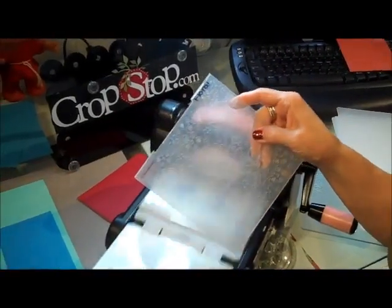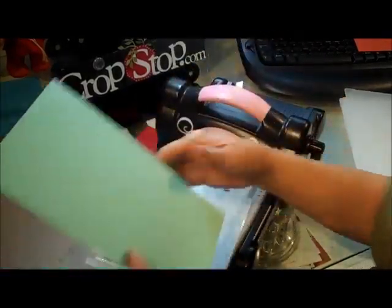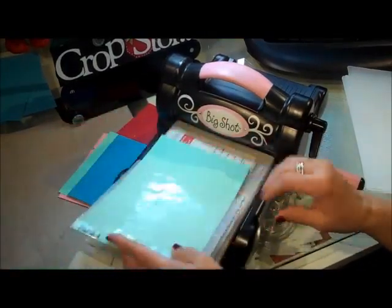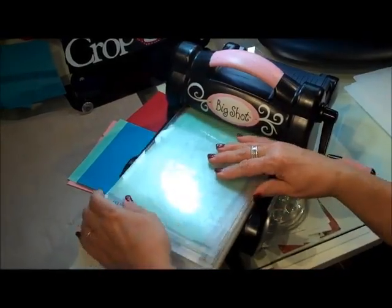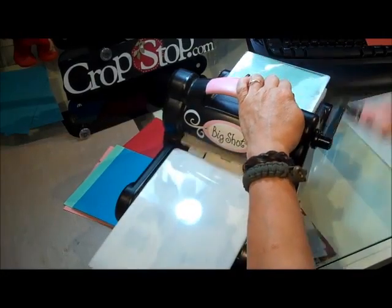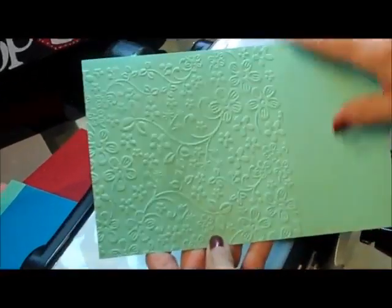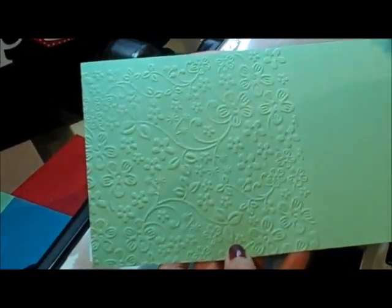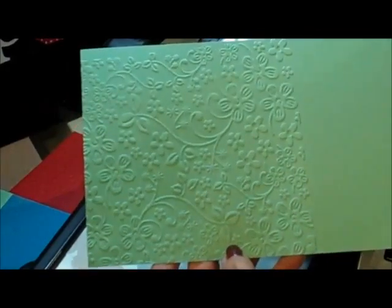Now this one is by Embossilicious - this is one of the bigger ones, and I just wanted to show you that it will fit through there. I did not make a card for this one so you'll have to come up with your own creations and send them to me. Same exact thing: platform plate, folder paper, plate, and run her through. So it does emboss beautifully - that'd be a great front for a card. One that I've done in the past is I embossed it and then took my distress markers and a watercolor brush and kind of painted some of the flowers, and it turned out really cool.